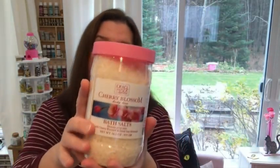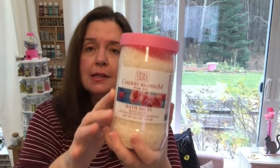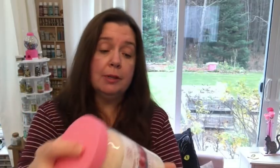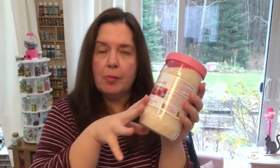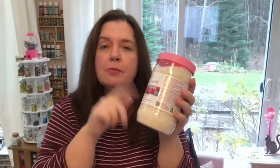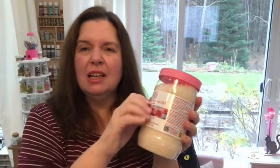I picked up this big jar of bath salt in the scent of cherry blossom. I thought it smelled really pretty. A whole big jar like this is 970 grams, and the price is $3. That's actually a good deal. I compared it to the smaller bags — it is more expensive than buying small bags, but I really liked the scent of this one, so I got that.